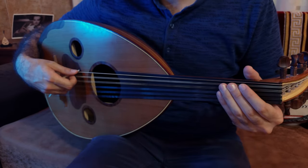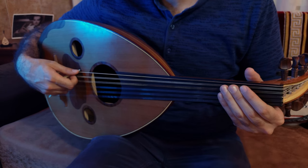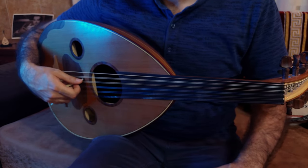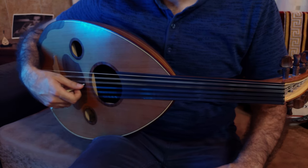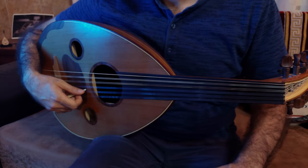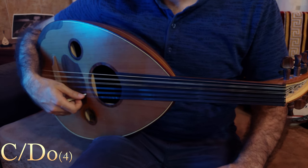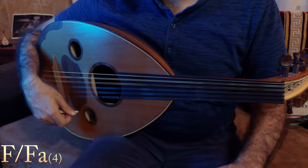The Oud has several tunings. In this series, I'm going to use the following one: F (Fa), A (La), D (Re), G (Sol), C (Do), F (Fa).